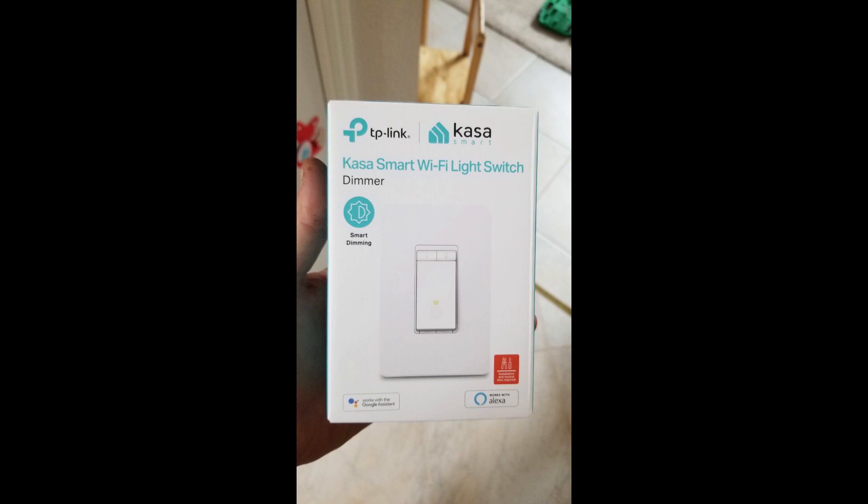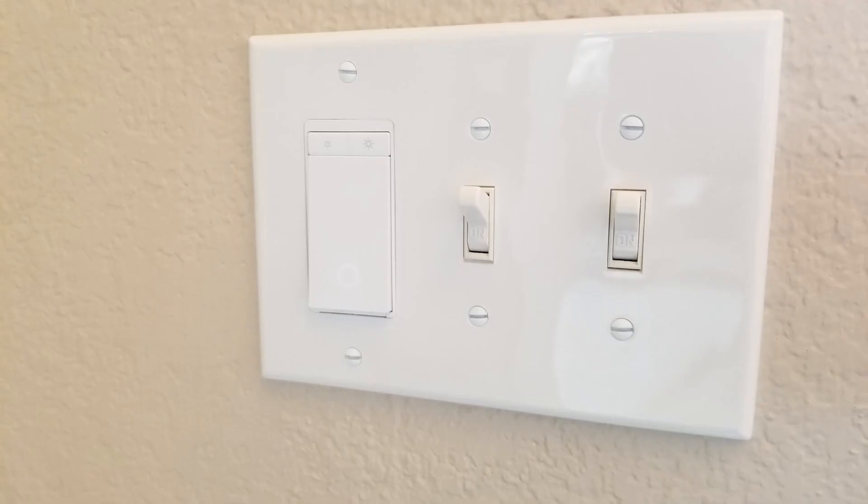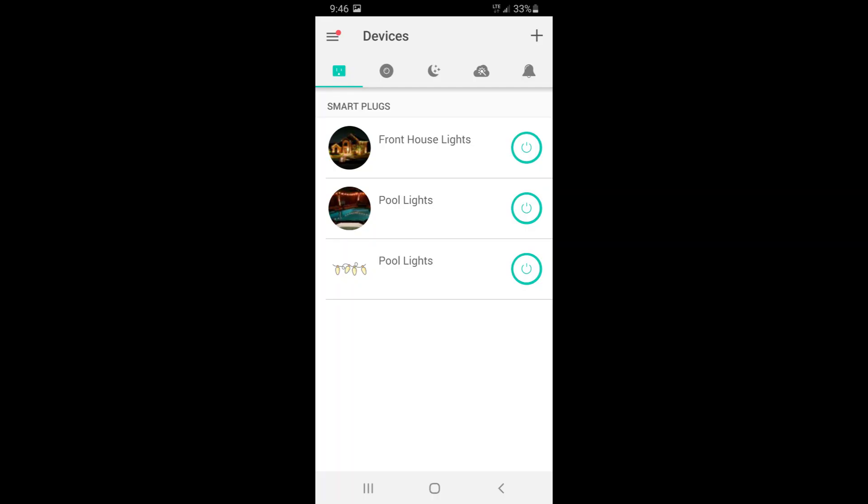Before I jump into the video I want to go over a smart plug. This customer had purchased the Kasa smart plug and it plugs into his outlet in his transformer, so he's able to control the lights at night through his phone. He's also able to control the lights in the front of his house through the switch, and it all goes to this app on his phone. There are a lot of other companies out there that have smart plugs, so feel free to check it out.